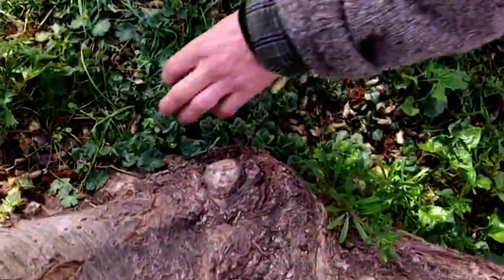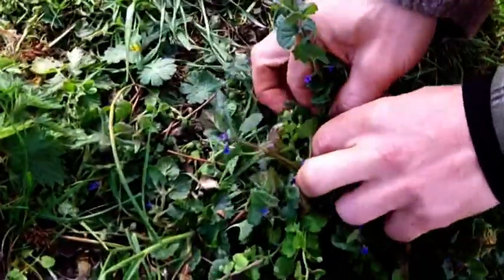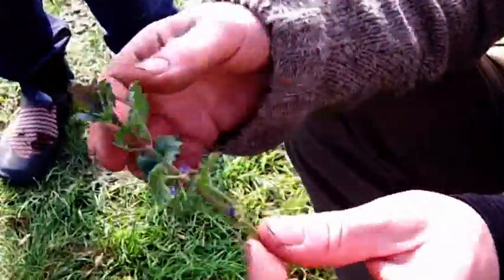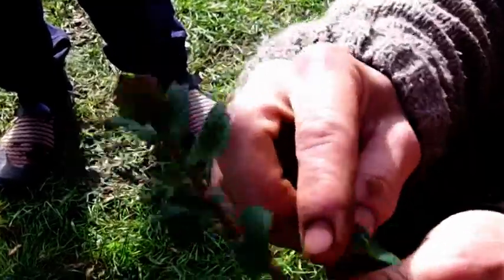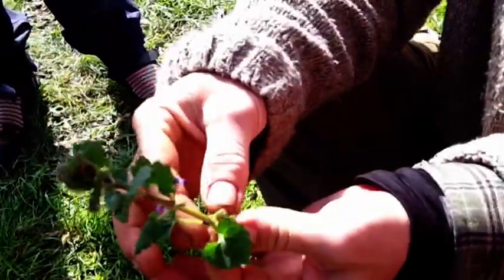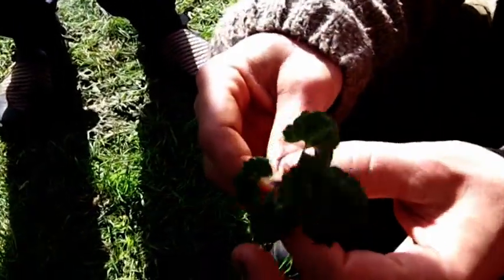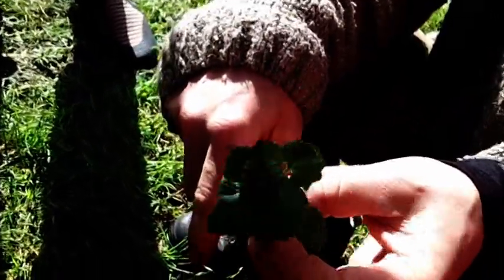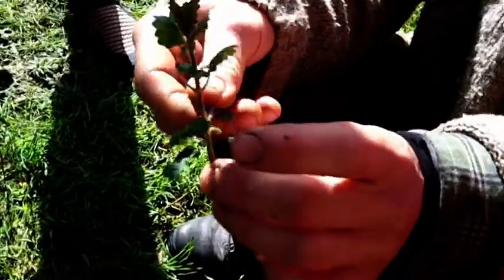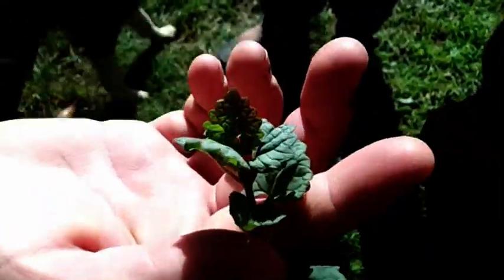That's a member of the mint family — square, hairy square stem, opposite leaves. You can smell it from here. This is called ale hoof, or ground ivy, and was traditionally used for flavouring ale. I use it when I'm making nettle beer — it's very good as a flavouring. It's slightly bitter, but in small quantities you could put it in a salad, particularly if you find it in woodland.